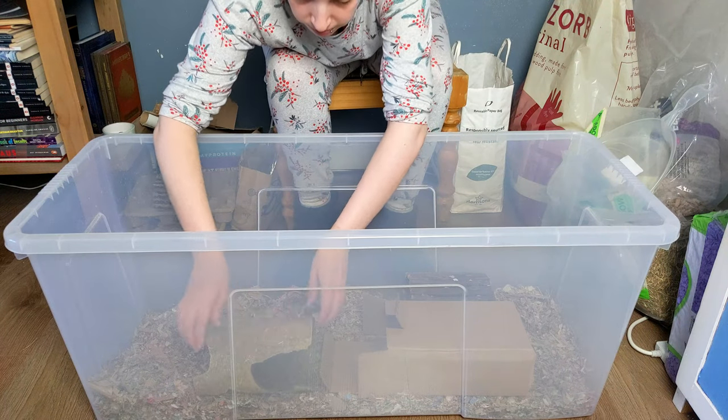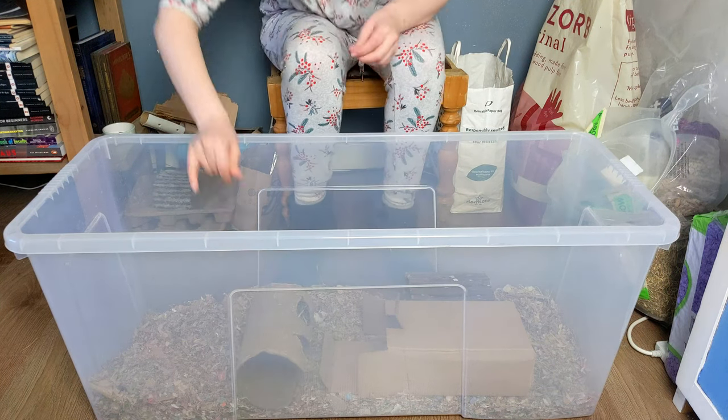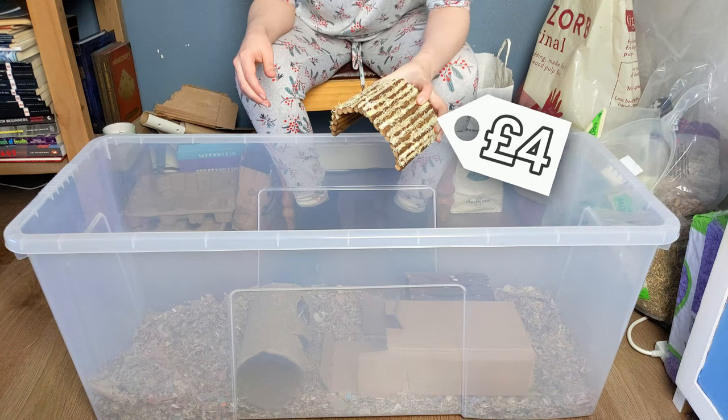You can also reuse old hides from their enclosure, if they're not too destroyed. And the woodbridge hides you can also get pretty cheaply new.